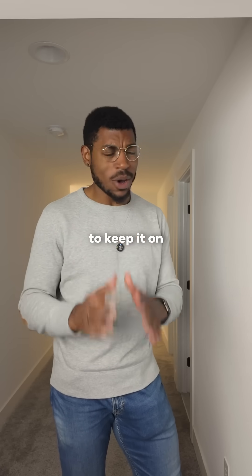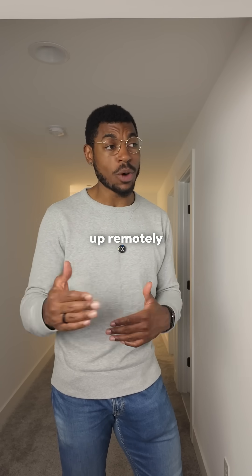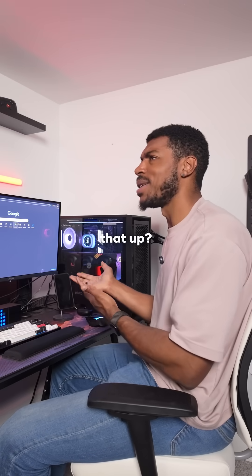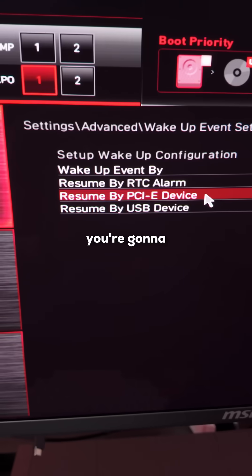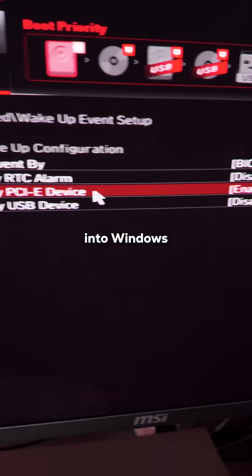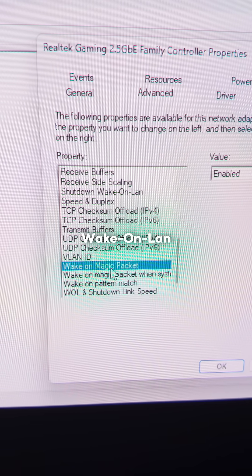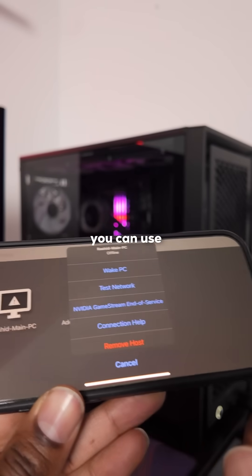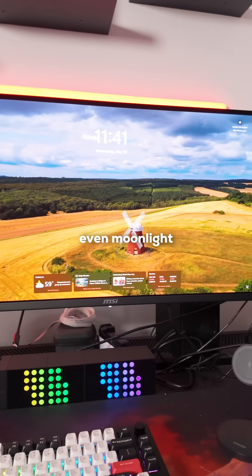Kind of. You don't have to keep it on and awake. You can actually put your PC in sleep mode and then wake it up remotely using Wake on LAN. So it's going to be different depending on your hardware and motherboard, but in general, you're going to need to go into your BIOS and turn on Wake on LAN, and then go into Windows Device Settings, look for your Ethernet adapter, and then also turn on Wake on LAN there. Then when your PC is in sleep mode and connected with Ethernet, you can use pretty much any remote service to wake it up, like remote desktop or even Moonlight to play games.